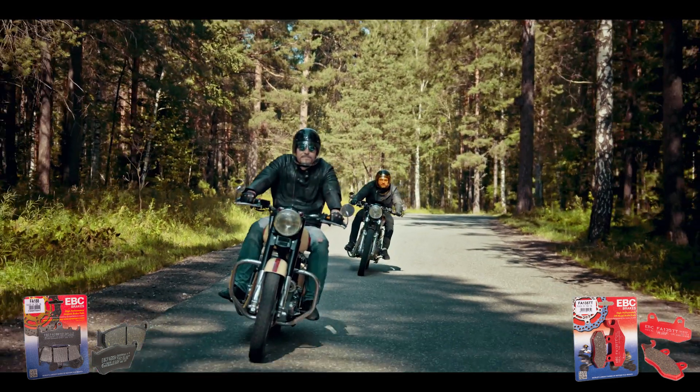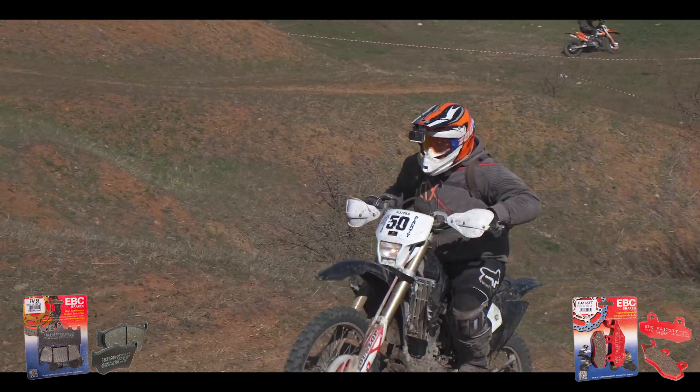The on-road version is basically for any road-going bike, and the off-road version is for any off-road bike — dirt bikes, trail bikes, and so on.